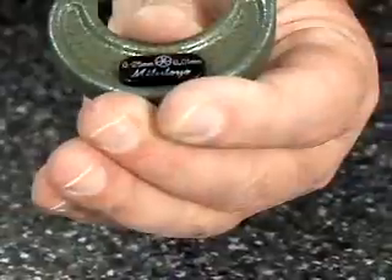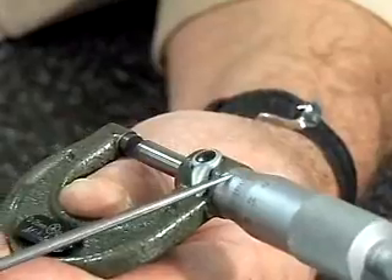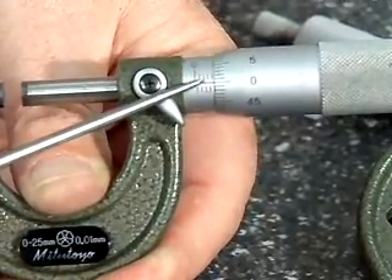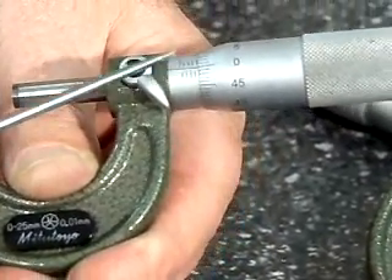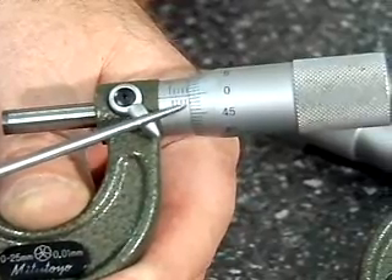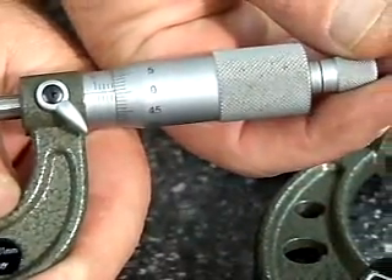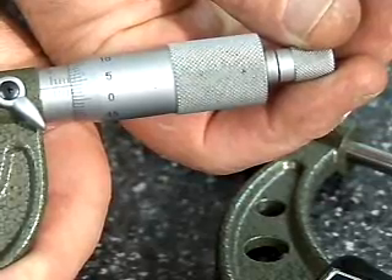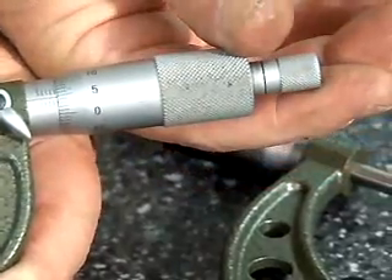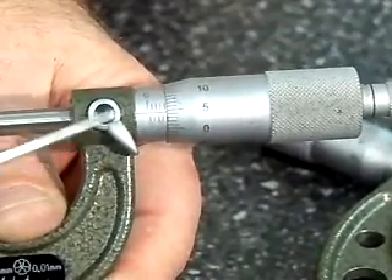So let's bring this around and take a reading. This particular reading would be four, because I have four lines shown here, so that's four whole millimeters. Notice that I have a space between this line and the thimble, so right now my reading is four and fifty-hundredths of a millimeter. If I rotate this further, opening up further, I have the five lined up there. So I've actually gone five-hundredths of a millimeter further from that four and fifty-hundredths, so my reading would be four and fifty-five hundredths.